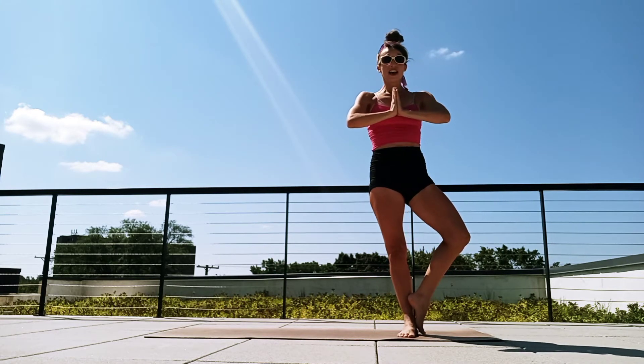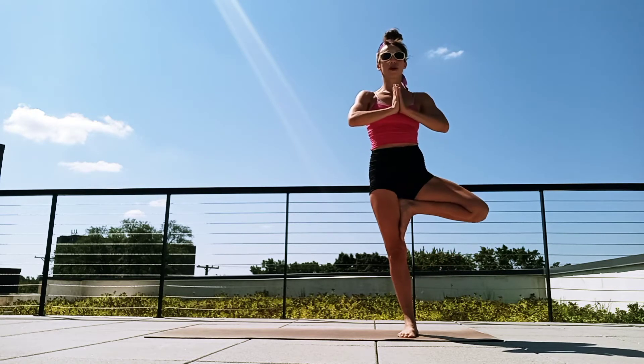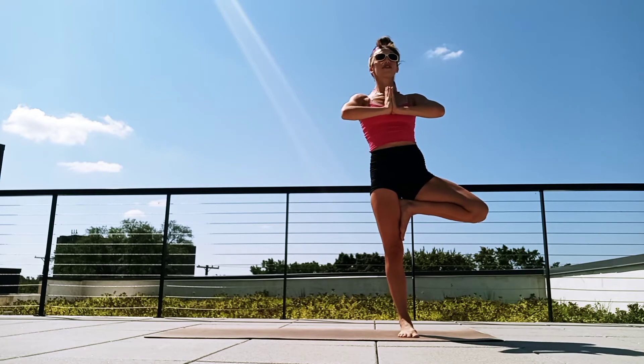We're gonna push off of our back foot and bring that back foot in to find our tree pose. Foot is at your ankle, calf, or maybe all the way up to your thigh. Take a moment, catch your breath. Just pause, moment of stillness. Find a point of focus — something in front of you that's not moving.